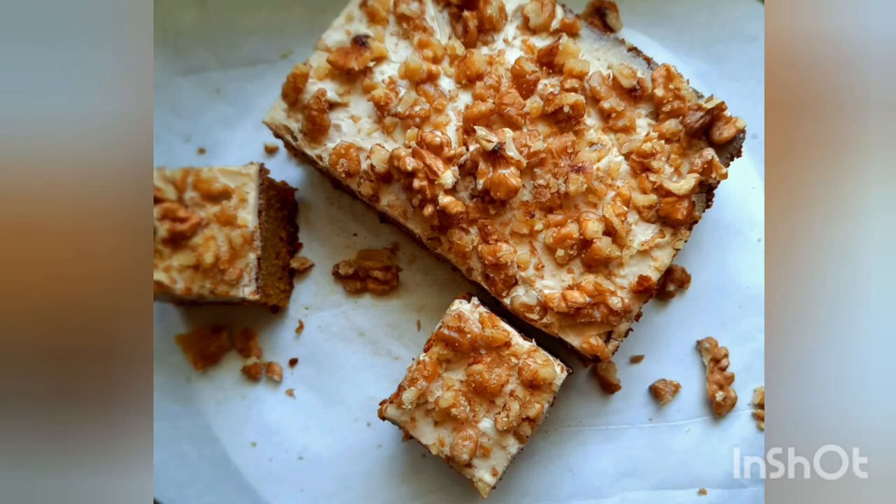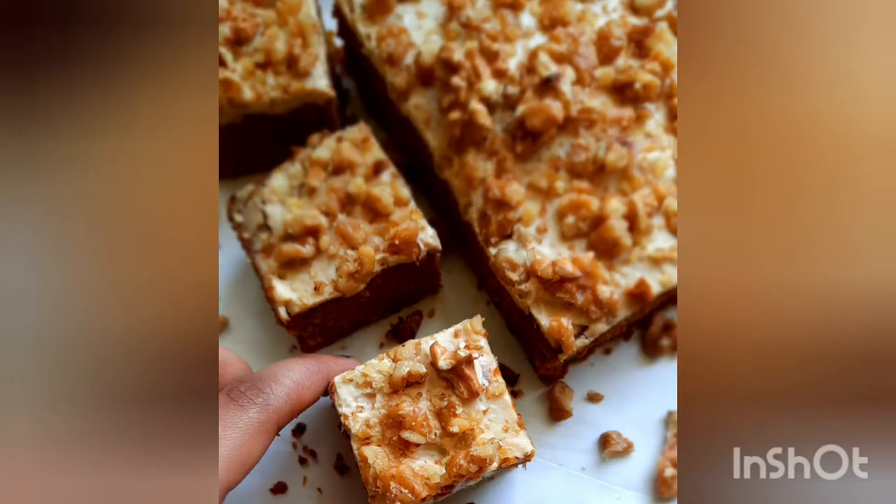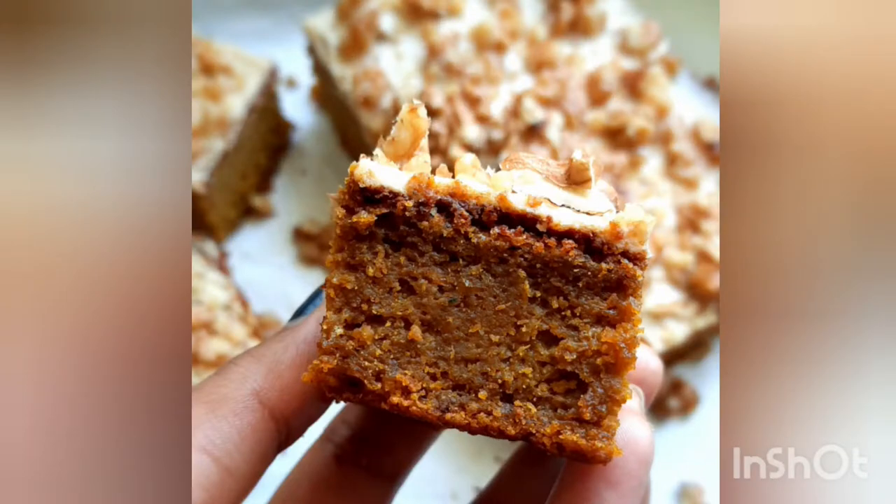The pumpkin oats cake is full of cozy spices and sweet comforting pumpkin flavors, so let's see how it's made.